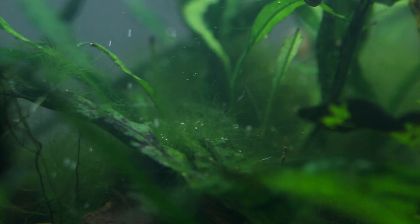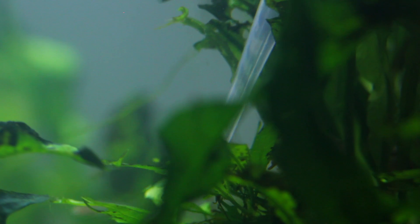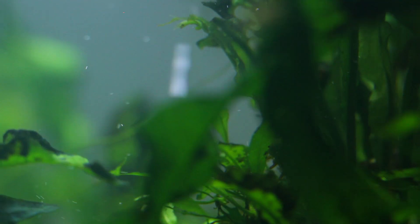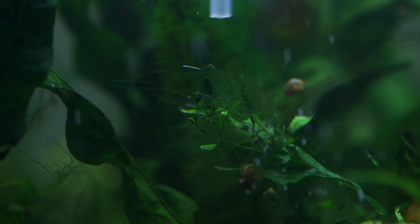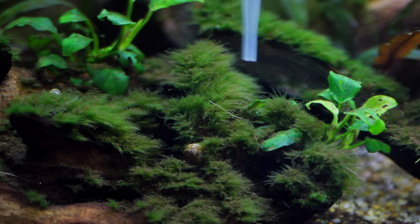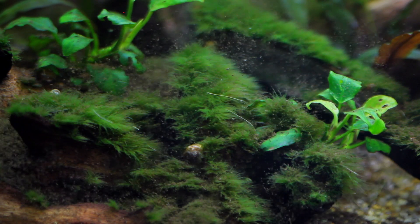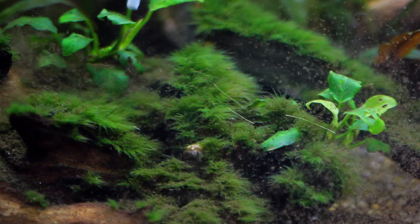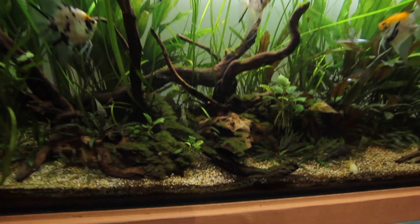I'm going to squirt the stuff around everywhere in here. There's another nice juicy spot back here — give that one a good spray. Then I'm going to cover this entire spot down here and give it a really good spray.